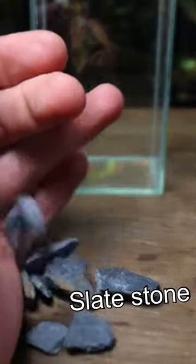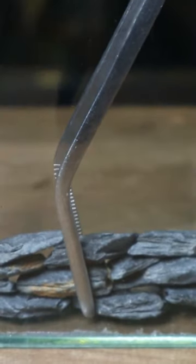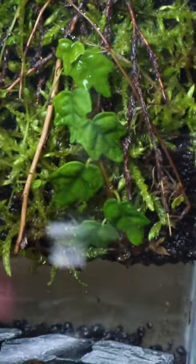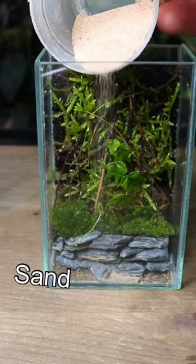I then built a retaining wall out of slate stone and joined it together with super glue. At this point I started to assemble the micro paludarium. I placed in the retaining wall and then added some aqua soil for the substrate. I then slid in the background and added some patches of moss to add a little more detail and texture.